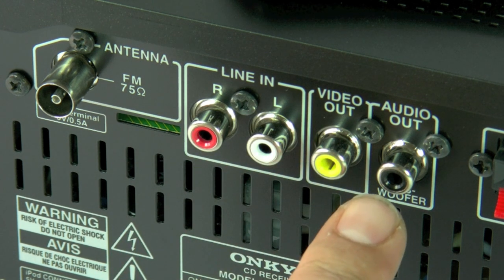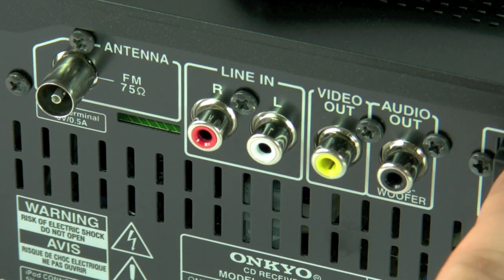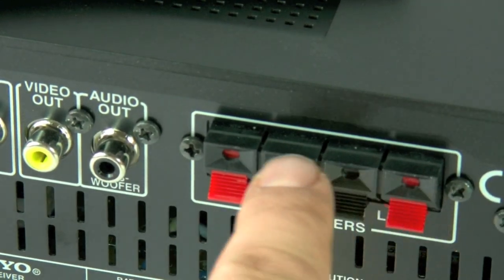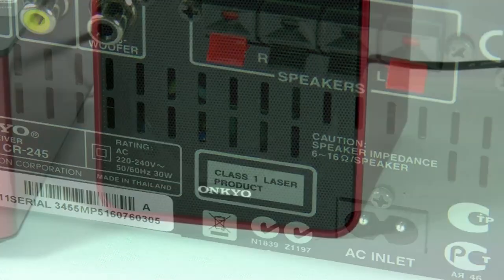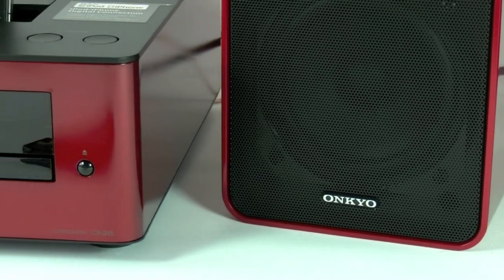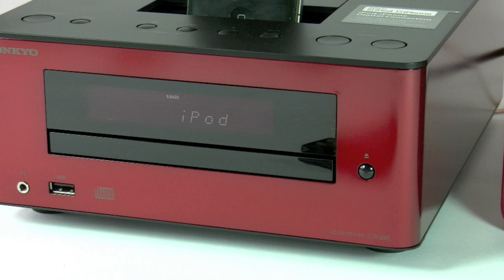With the DAB and DAB Plus version there will be an additional DAB aerial on the back. We also have the speaker terminals on the far right-hand corner of the back, and below this we have the AC power connector, which is a figure-of-eight style, allowing for easy connection and disconnection of the unit. In addition, we've included dynamic bass management technology which makes sure you get nice, clean, rounded bass even at low volumes.